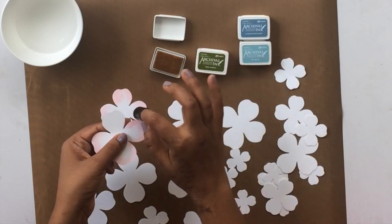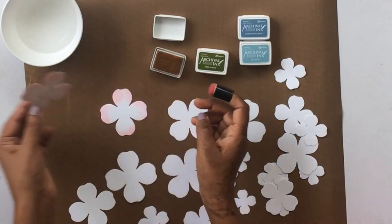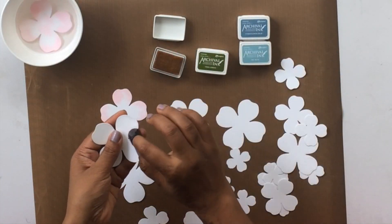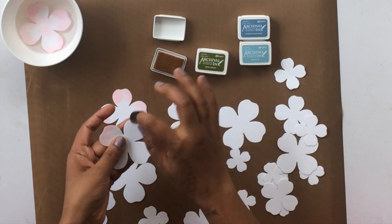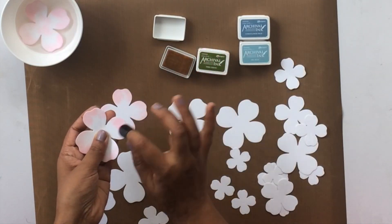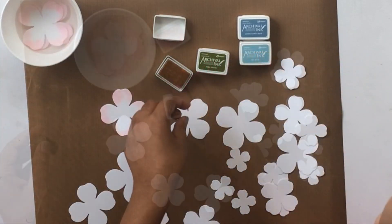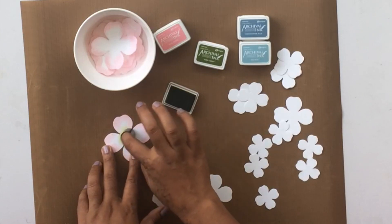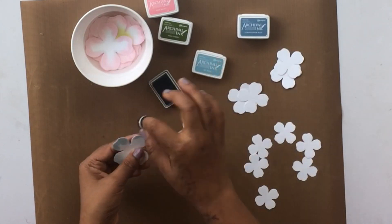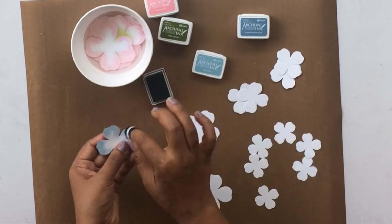I'm adding color to the back side of the flowers as well, because the back side often shows when you're creating dimensional flowers. Making sure all my sides and centers are covered. Then I have a little bowl of water and I'm going to dip my flowers in it. Do not worry about the paper — this paper is specially designed to go through this process. The water will make it more pliable and easier to shape, breaking down the hardness of the paper.